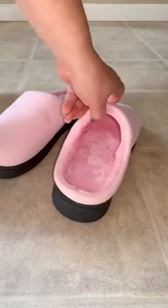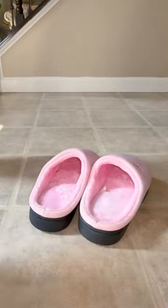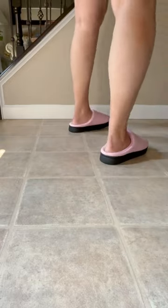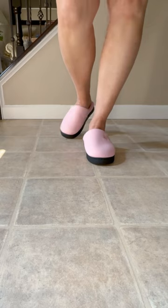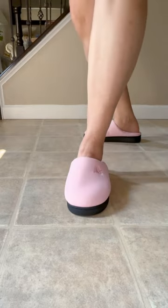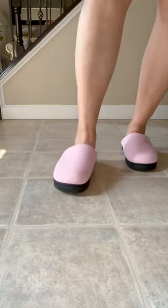They are also washable. Let me show you how they look on. They're really light when you walk — it feels like you're walking on air. They're very comfortable with each step, and you can see they're not marking my floor. I'm dragging my foot across here just to show you that — they are non-marking.